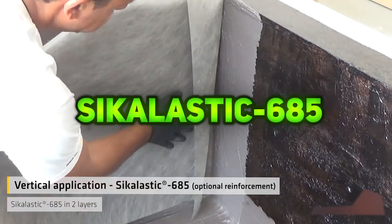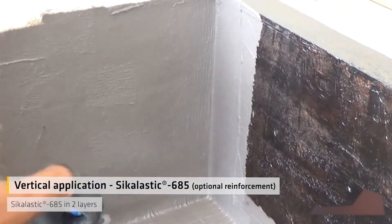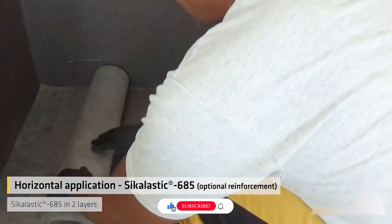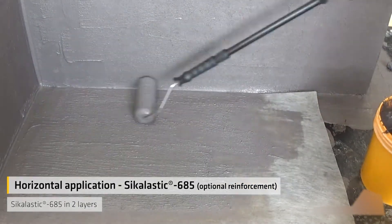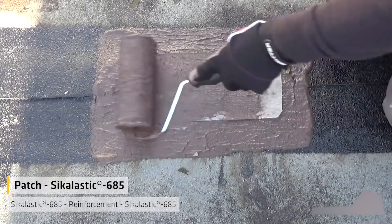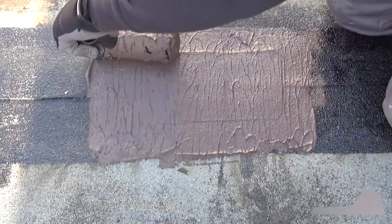SICKELASTIC 685 is a one-component, water-based acrylic bituminous membrane applied wet-on-wet, without drying between coats. It offers durable, long-lasting waterproofing, suitable for occasional foot traffic and exposed use. Ideal for vertical and horizontal surfaces, including concrete, metal, plaster, wood, cement-based surfaces, and ceramic-tiled floors and walls.